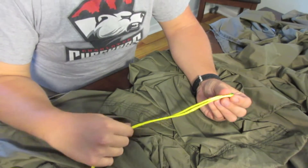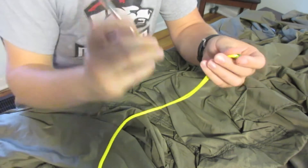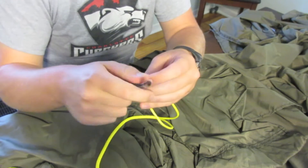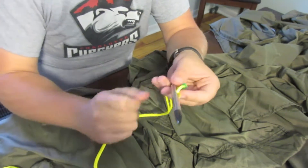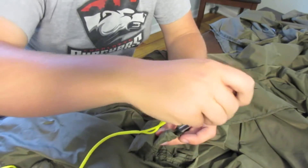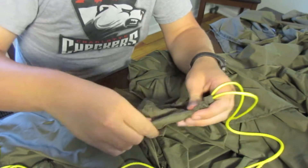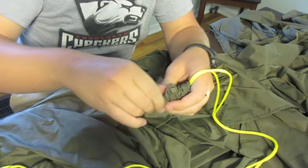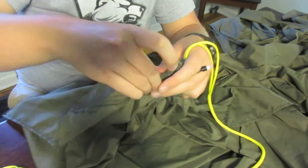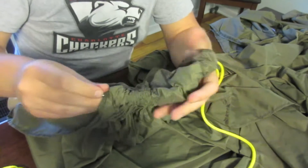So first thing you're going to do is take the adjustable end of your whoopee sling — this is where the pencil comes into play. You're going to take that and just kind of slide it over next to the berry or the bead. Then you're going to take this and slide it through the hammock, bring all the layers up and pull it through.